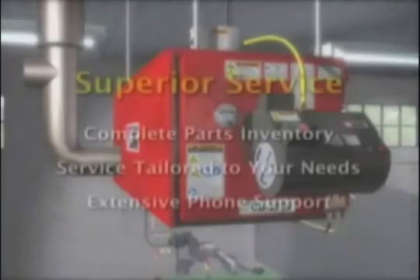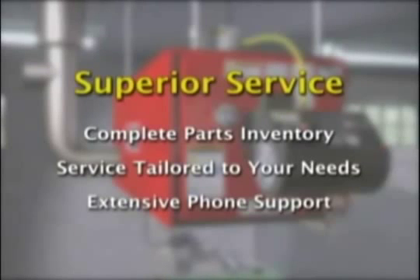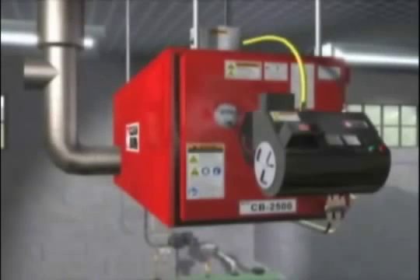Service after the sale is available from your Clean Burn distributor. They maintain a complete stock of parts and can give you as much or as little service as you require. Your distributor offers complete system installations by trained professionals. Or, if you like, you can do the work and they'll assist you in your effort — whichever is more convenient and cost-effective for you.